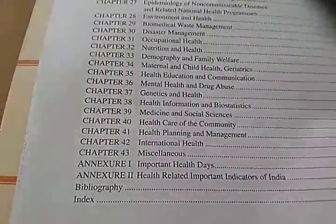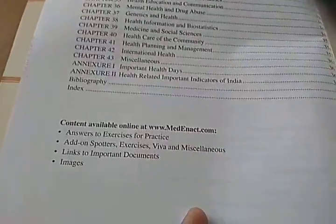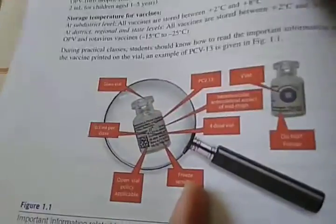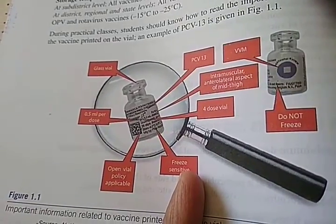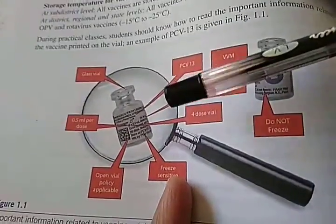There are sections on epidemiology of communicable diseases, non-communicable diseases, and environmental health — I think these are all viva questions, so many viva questions. Let's look at the vaccination spotters. Here's a photo — it says 'Do Not Freeze.' This is a freeze-sensitive vaccine.